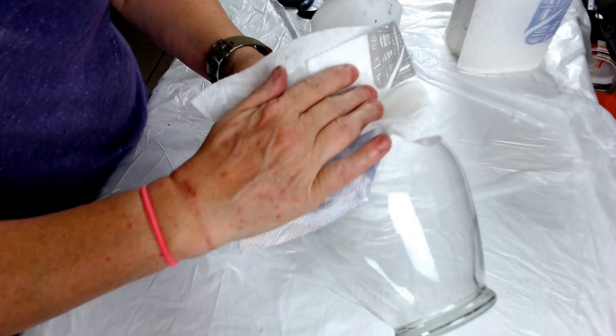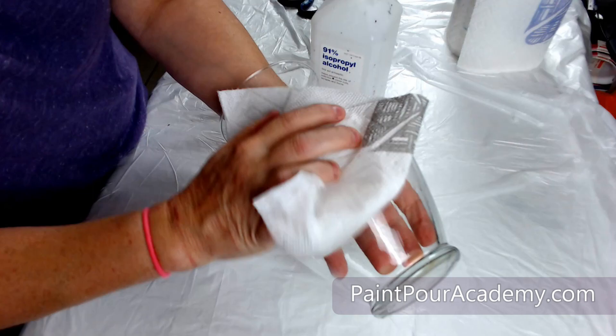Hi, welcome back! In this video I will show you how I made my resin glass vase with dimensional paint and alcohol ink.